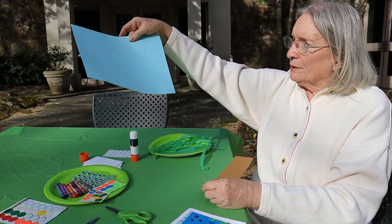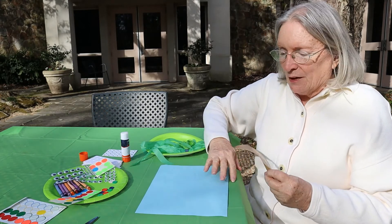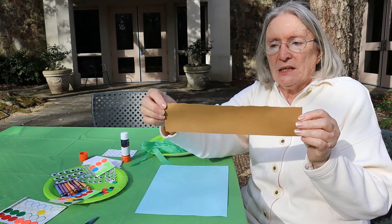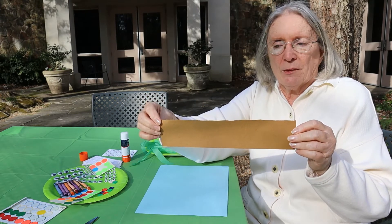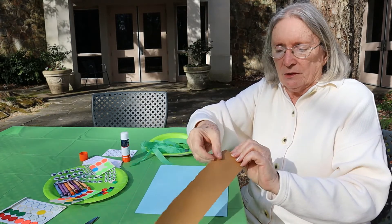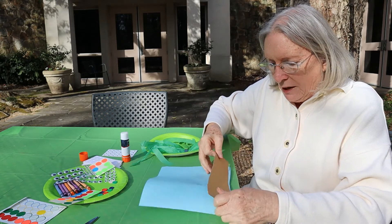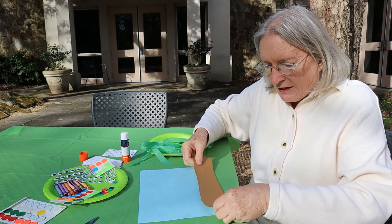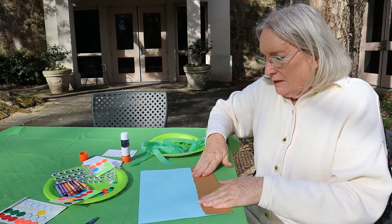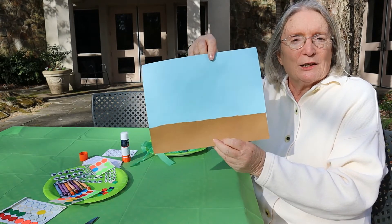Here's our beautiful blue water. I took a piece of brown construction paper and I tore it so it would have kind of a sandy look along the top. I put glue on the back of it with my glue stick, and now I'm going to place it down at the bottom of our picture. Once I press it down, the glue will catch, and now we have water and some sand at the bottom.